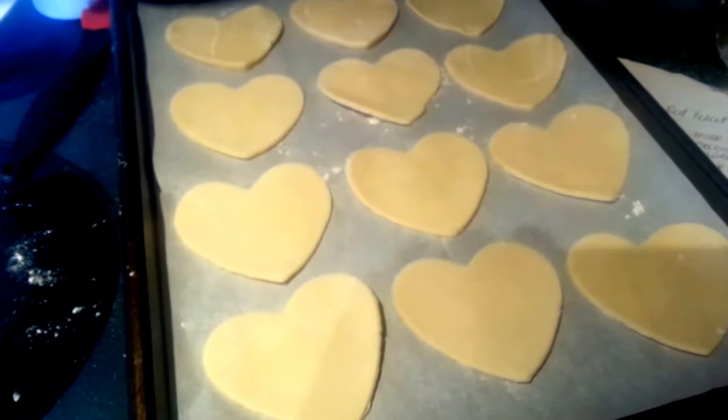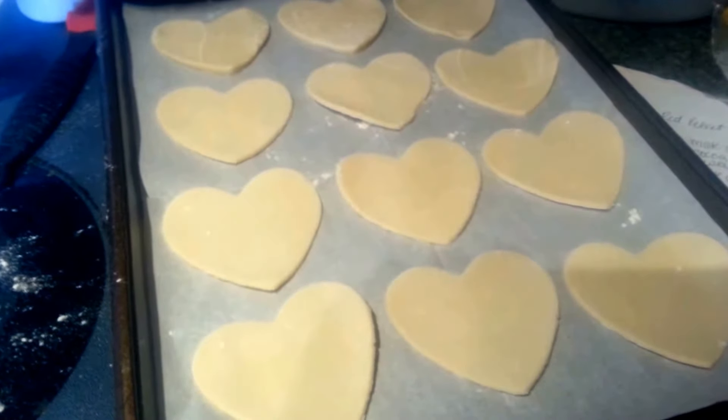That is my first roll of pie crust, and I was able to get 12. I scrimped and scrimped and scrimped, and this is what I have left — this little tiny piece.